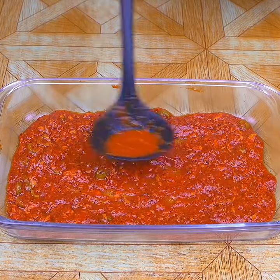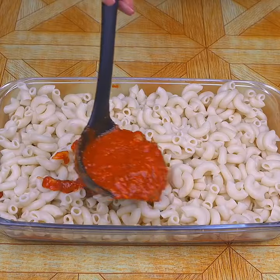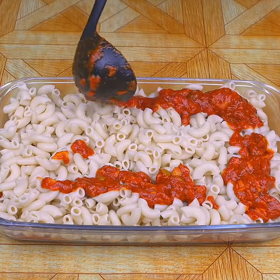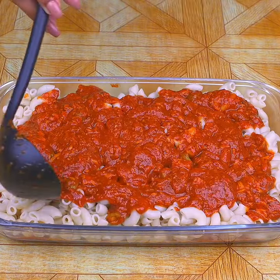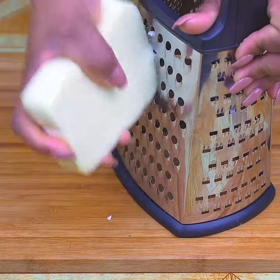In a rectangular baking dish, I will add two tablespoons of the sauce over the bottom. Now I'm going to add the pasta we had draining, then continue to add more sauce on top of the pasta. Once all the sauce is added, I will grate 100 grams of mozzarella.